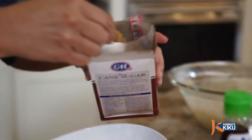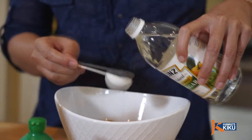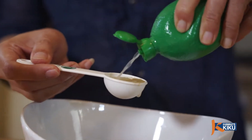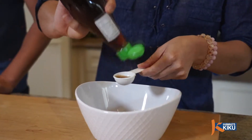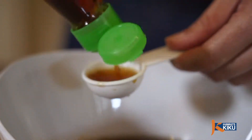While that's soaking, let's make the sauce. In a small bowl, add 8 tablespoons of brown sugar, 4 tablespoons of vinegar, 4 tablespoons of lime juice, and 4 tablespoons of fish sauce. Set aside. This will be enough for four servings.